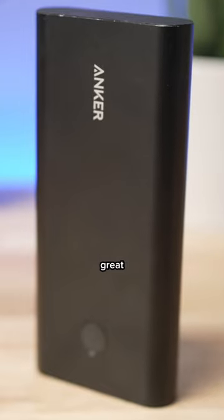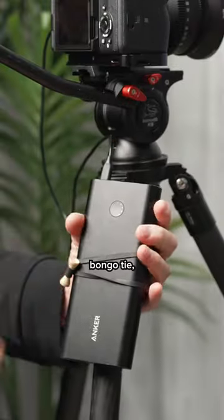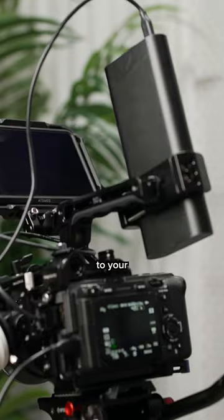Using a battery bank is a great alternative. You can simply hang it from your tripod, attach it with a bongo tie, or mount it directly to your camera rig.